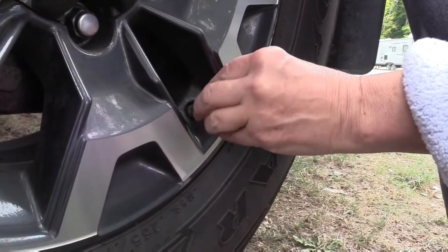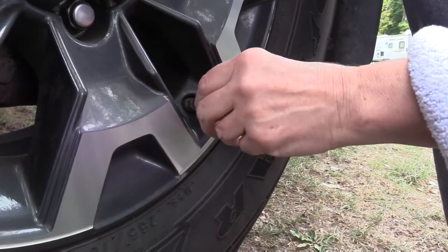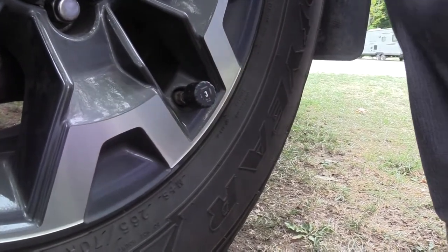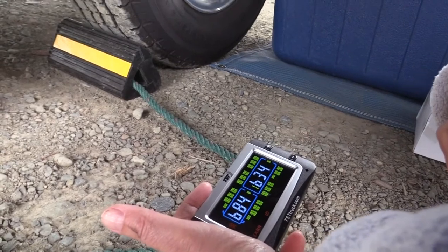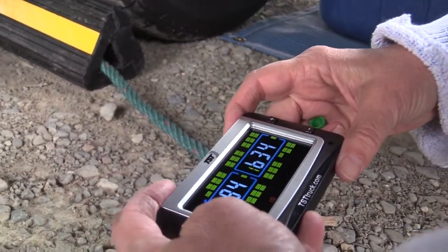These sensors have been programmed. Now I'm just installing them — push in just far enough to hear the kissing sound. See that blinking one? That's the T4. Now I'm going to hit set on that.